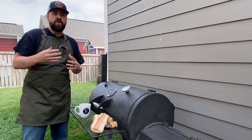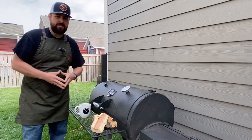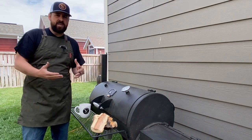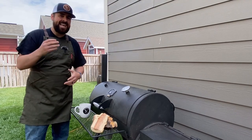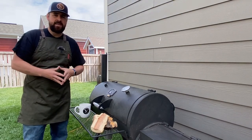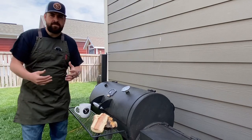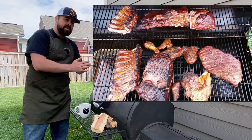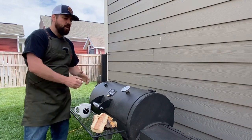Option two: your brisket isn't quite ready, so you keep letting that cook and you want to serve the chicken as an appetizer. In that scenario, you don't want to crank the heat up to 350 with the brisket still on. Instead, turn on your oven and throw the chicken in there for 15 to 20 minutes at a higher temperature to help finish the cook and crisp up the skin. The last thing you want as a beginner is to throw on a ton of meat, spend hundreds of dollars at the store, and walk away with mediocre results.